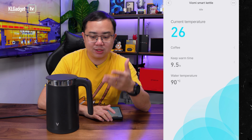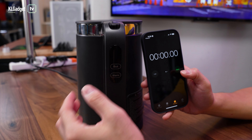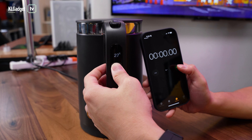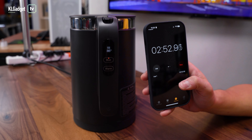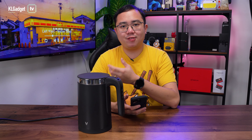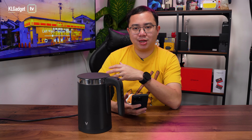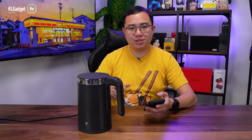Next, let's find out how long it takes to boil from 26 degrees Celsius up to 100 degrees Celsius. The Viome Smart Kettle took 3 minutes and 43 seconds to fully boil 1.5 liters of water, which is really fast for a 1,800-watt Smart Kettle. You can get your drinks done quickly — it's way faster than any conventional water pot out there. This is why I love using it when I want to make a cup of coffee or tea.